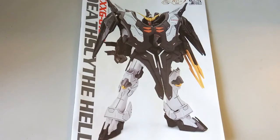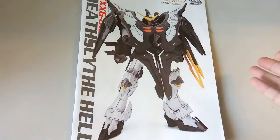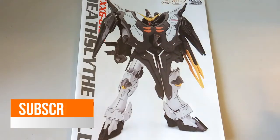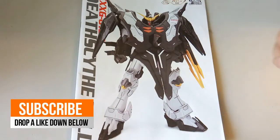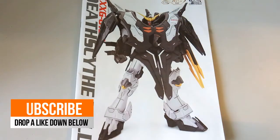Hi everyone, welcome back to another video of mine. Today we'll be looking at this kit which I've already reviewed yesterday. If you guys haven't checked it out, you can find it on my playlist under Dragon Momoko. This series is about things you should take note of when you are building this kit.